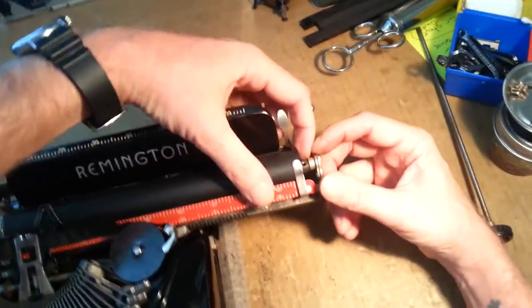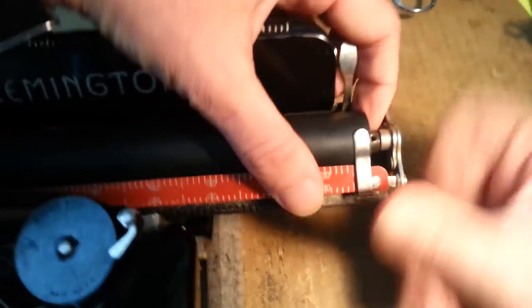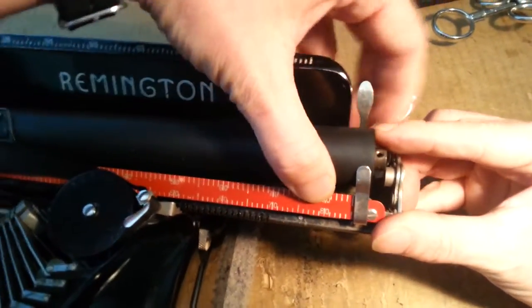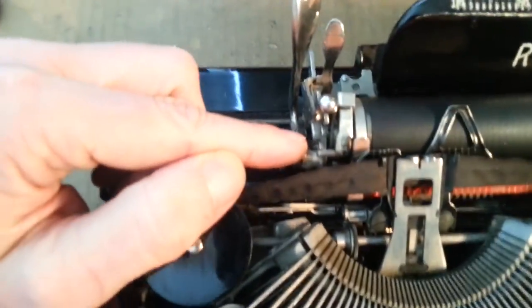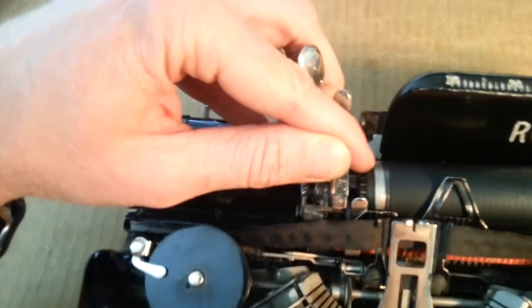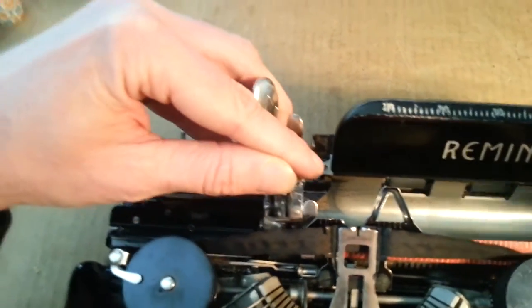Now you're going to lift the right end of the platen and raise it just a hair here, because we're going to clear that little collar. And now, with the collar cleared just a little bit, we're going to pull the platen to the right. As you're doing this, your index arrangement over here is going to want to come apart. Don't let it come apart — unless you know how to put it back together, don't let it come apart. It's really not that complicated, but it's a whole lot easier if it stays put.